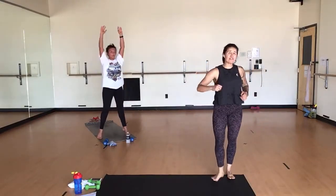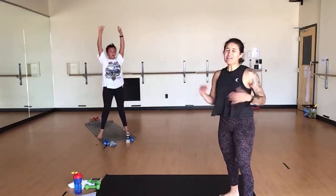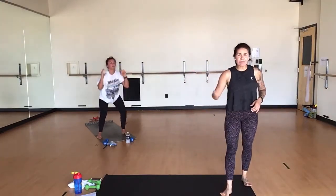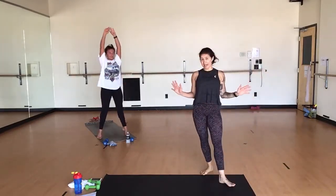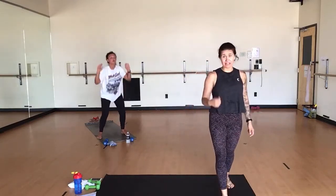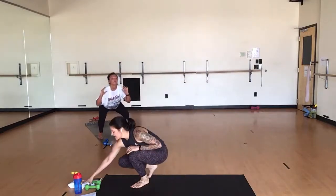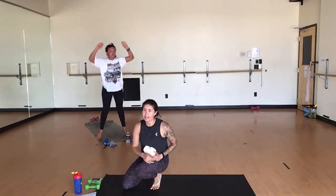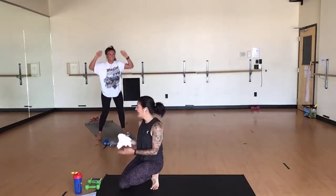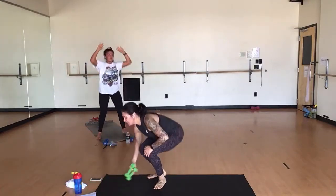We carry the dumbbells — even the light weights, the heavy weights — past the point we need them. They are just props to get you to the sensation faster. Once you're there and you feel like 'hot damn, I can't do another one,' you drop those suckers and knock your reps out. In this variation, you also get more glutes. Five more. Last three. Two.